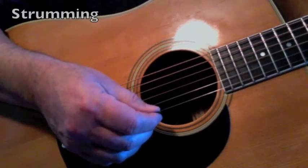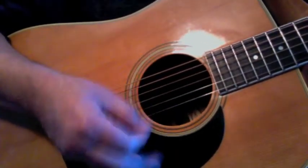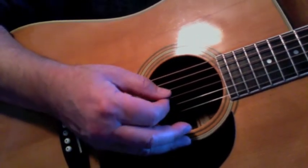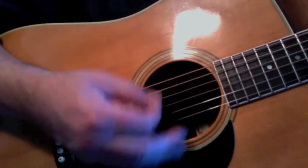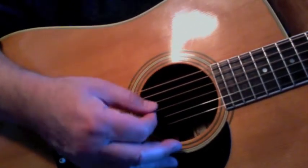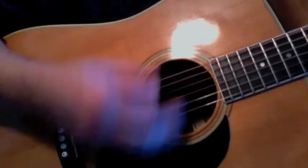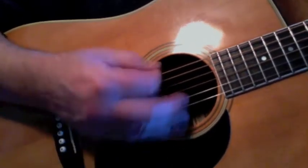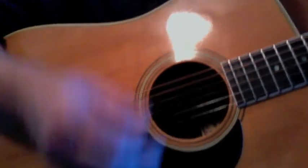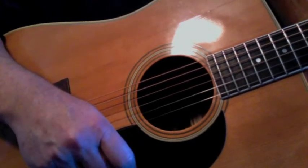All right, let's take a look at how we're going to strum through this lovely folk ballad. We'll slow that down. That gives you an idea of a nice easy strumming pattern for this song.